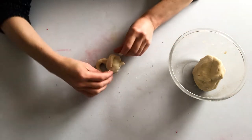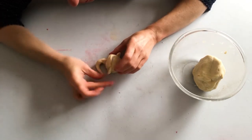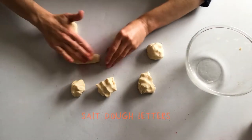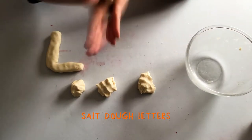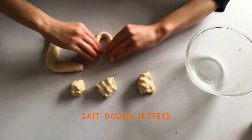And very carefully use your fingers to mould each part together so it's all sticking into place quite well. I've decided I'm also going to make the letters of my name, Laura, in salt dough.